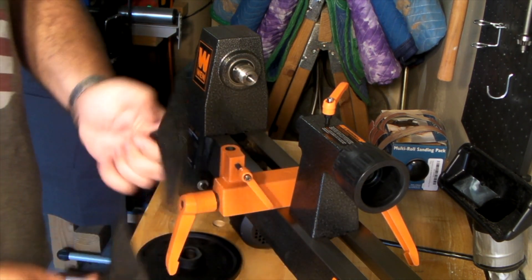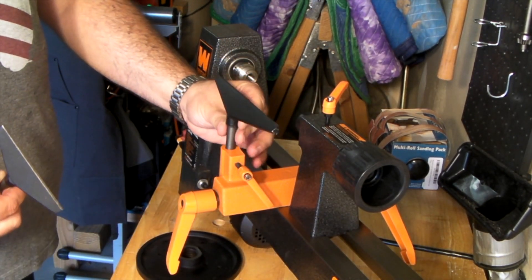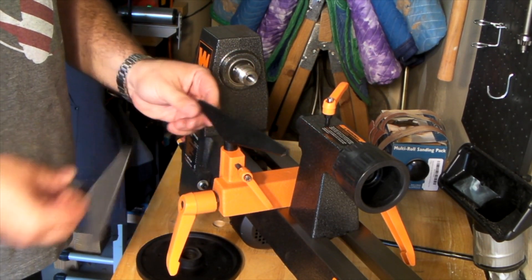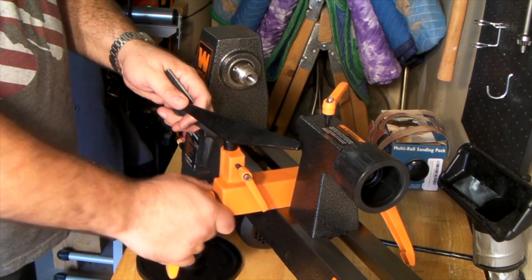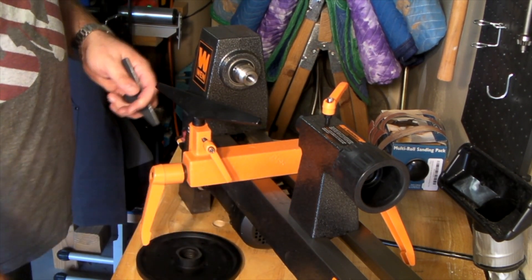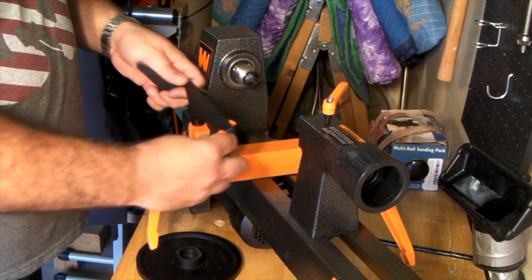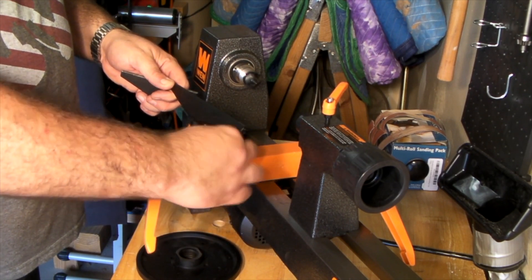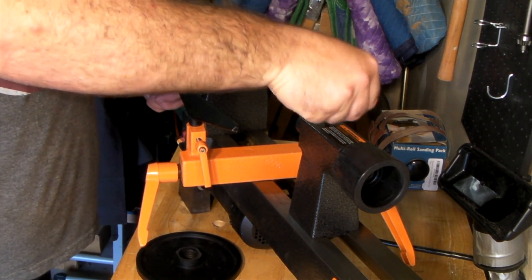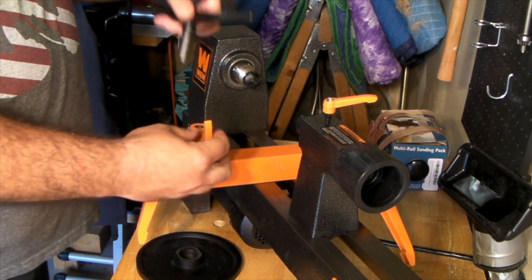It came included with two different size tool rests, which is a nice feature. They drop into the well on the banjo and tighten up very nicely using the locking nuts. The banjo moves around very smoothly and having the two different sizes is very useful. The banjo is really free-floating once it's loose, so you can move it around pretty well within the distance of the lathe and position it at all different angles for the work surfaces.